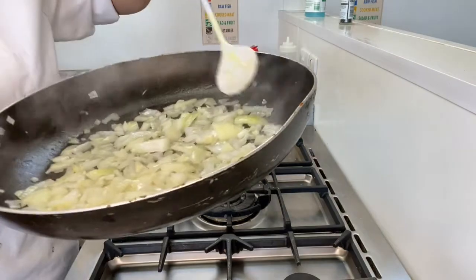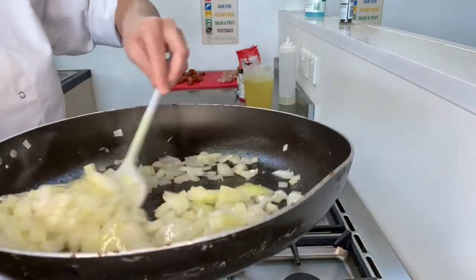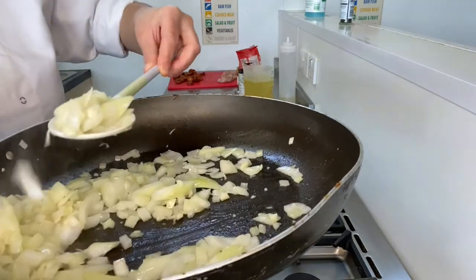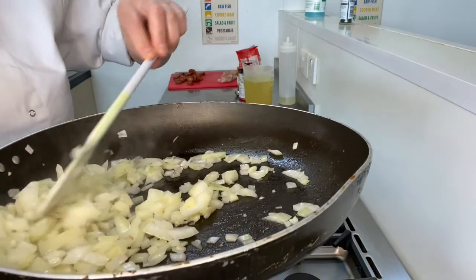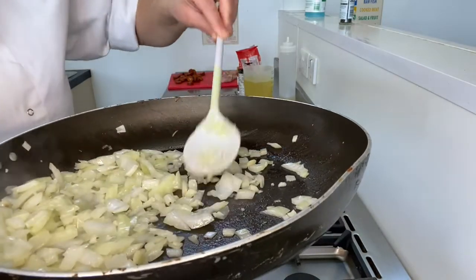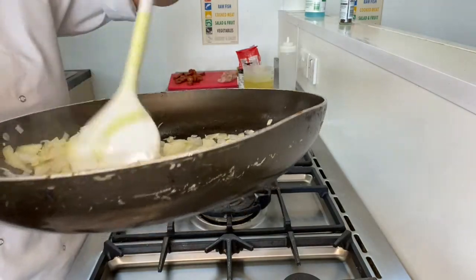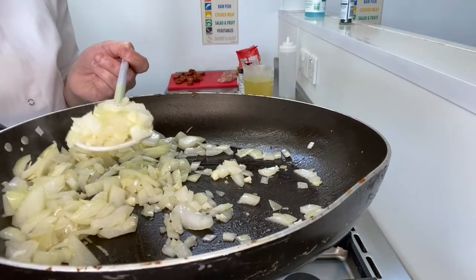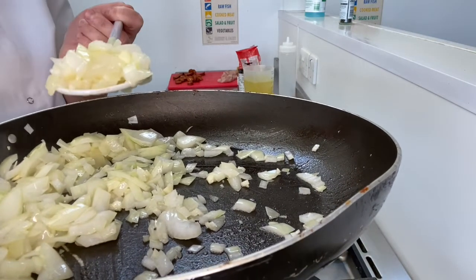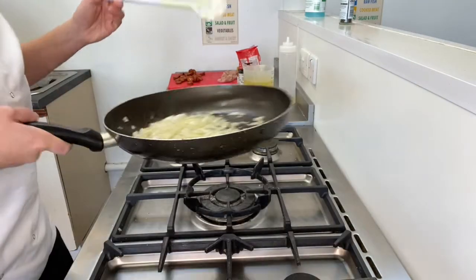It's getting nice and steamy in there. People often ask how do you know when your onions are soft. You can feel with your spoon that they're actually a little bit softer, and you should see they've become a little bit more relaxed. We can tell they're softening because this has started to steam — that steam is coming from the liquid that the onions are releasing. The more liquid they release, the softer they get.